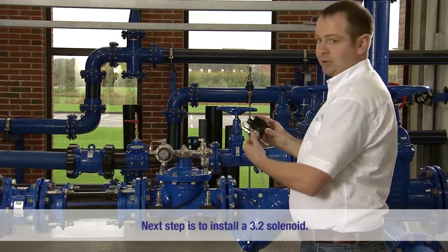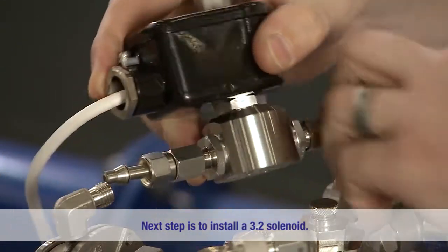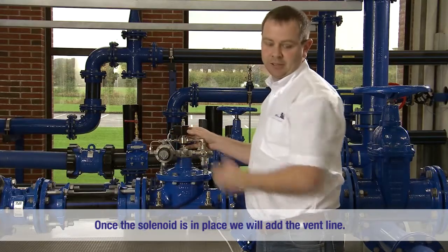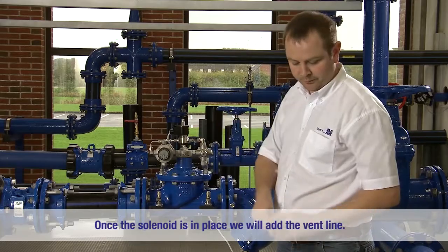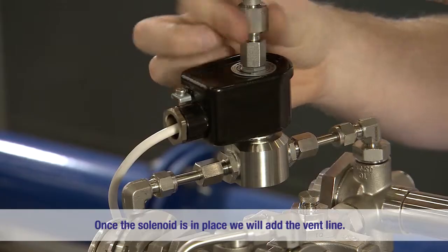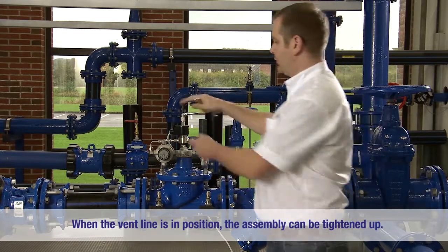The next step is to install the 3.2 solenoid. Once the solenoid is in place we will add the vent line. Finally, once the vent line is in position we can tighten up the assembly.